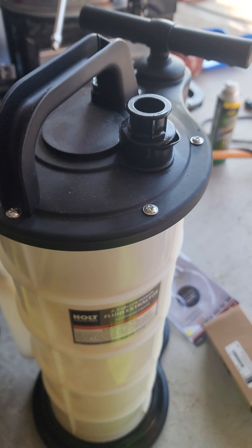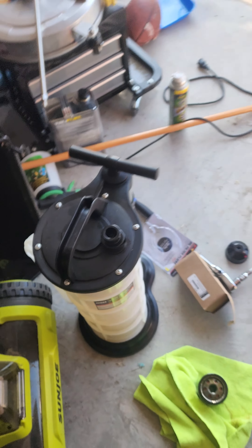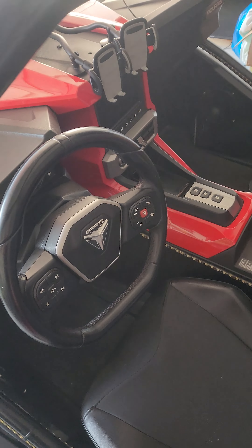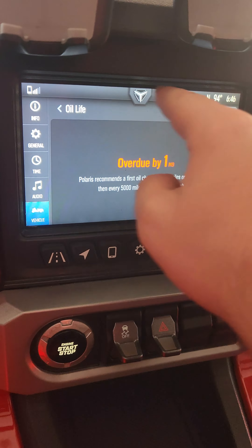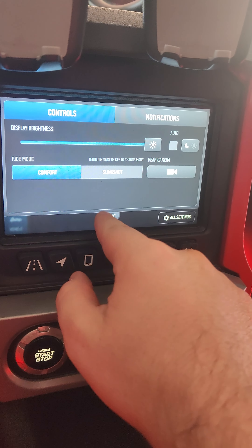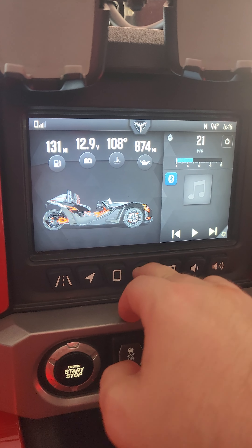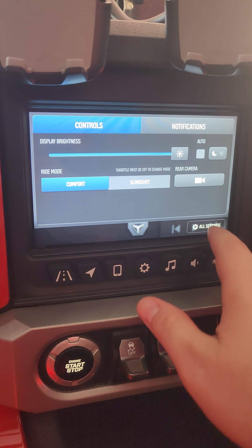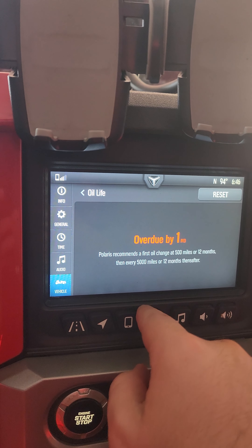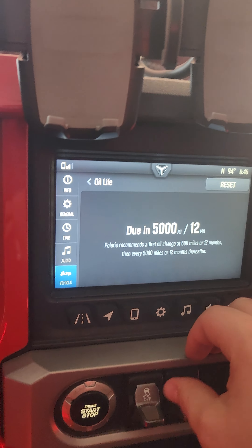Now we're going to go into how to reset the oil life clock on the screen. Basically, if you have the orange banner going across that says oil change, you can click that. Or you can go to Settings → All Settings → Vehicle → Oil Life → Reset → Reset. And there you go — that's how you reset your oil life.